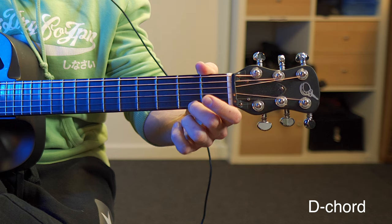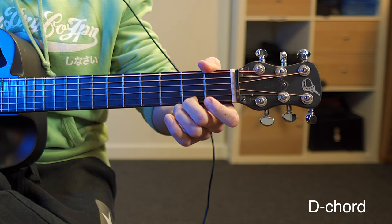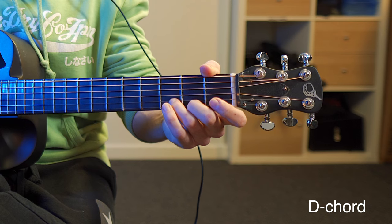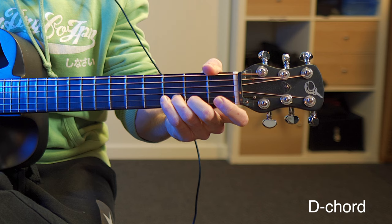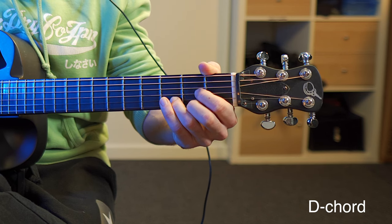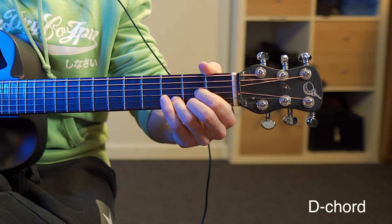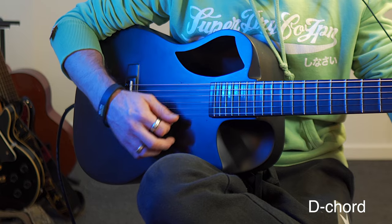Now let's start with the D chord. We start by placing our middle finger on the second fret of the first string. Then we add our ring finger on the third fret of the second string. And then finally we add our index finger on the second fret of the third string. Then we play the four lower strings, which sounds like this — and it's a D chord.